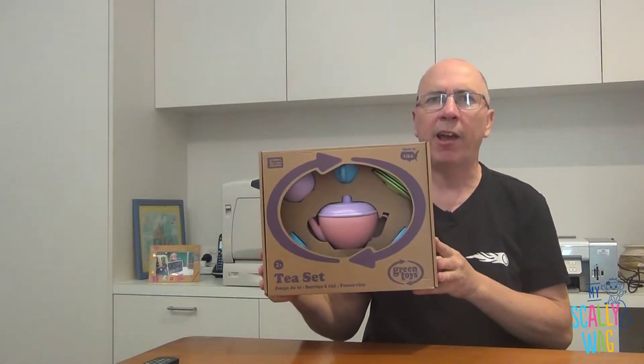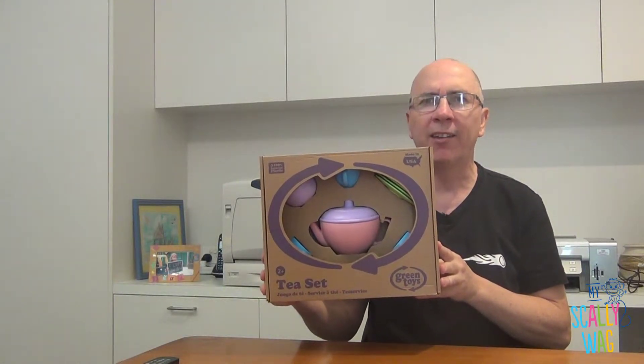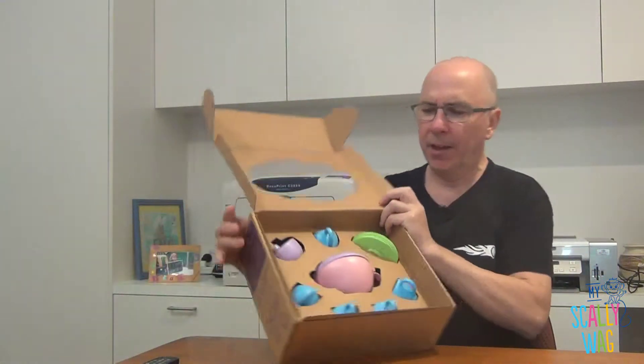Ian from MySkullyWag — let's look at the Green Toys tea set. Open it up, here we go.